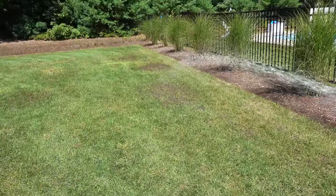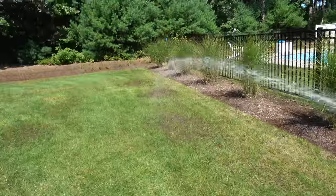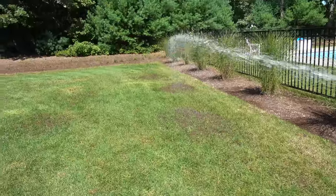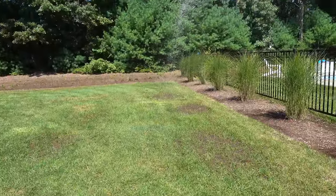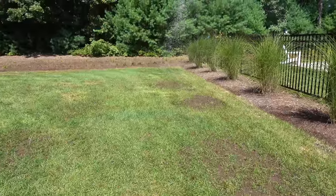We'll just water the spots in now. One thing to note: like right here, if you look at that spot, it's still low — that was probably five inches too low. You can't build up dirt easily more than about an inch at the most, and you've got to be careful not to kill all the grass around it. So when you do this, you may have to do it a few times, but that tool makes it really easy.